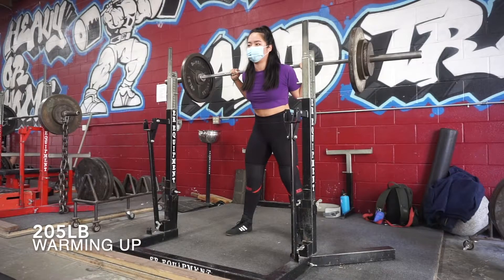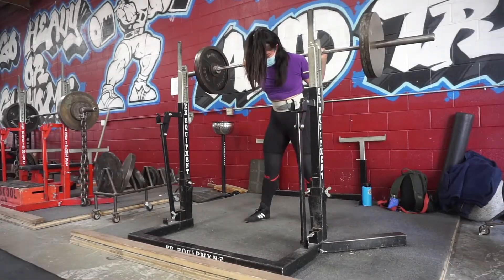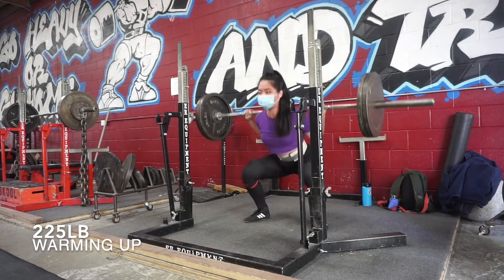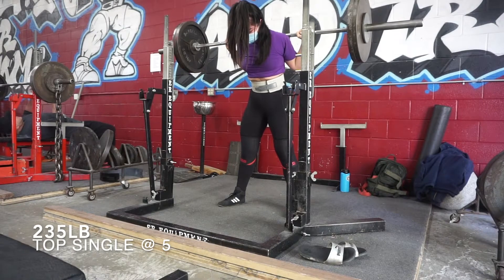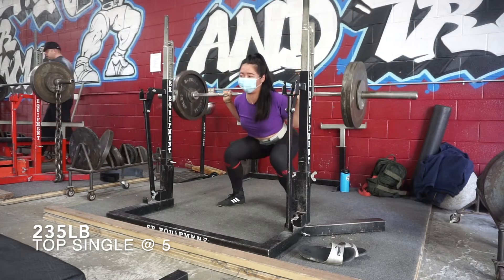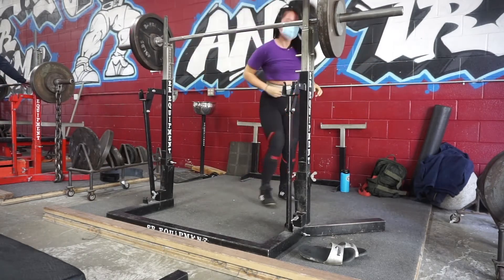I really feel like I'm getting the hang of hinging — not over-hinging as much, because before I would hinge too much and it would put way too much pressure on my lower back. I warmed up, tried 225 and it felt pretty good, so I jumped up to 235 and that felt pretty good as well. I still like full grip but it takes a while to find a position that doesn't hurt my wrists.